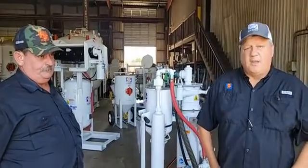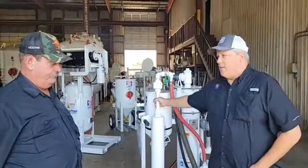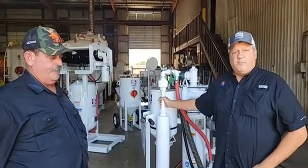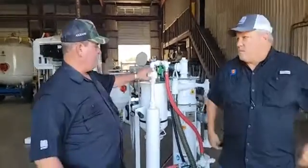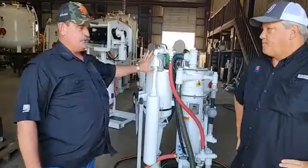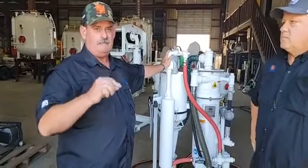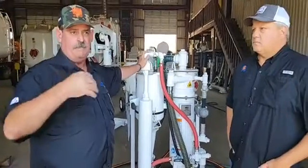Greg asked what size eductor you can use on this. This is a 75 CFM eductor — it's got plenty of vacuum on it. What that means is this eductor nozzle dictates how many CFMs I'm using to generate the vacuum. I'm consuming 75 CFM to draw the vacuum, and my nozzle is consuming another 75 CFM — it's a number 3 nozzle. That means there's 150 to 160 CFM total required to run this unit, which means you can run this unit on a 185 CFM compressor.